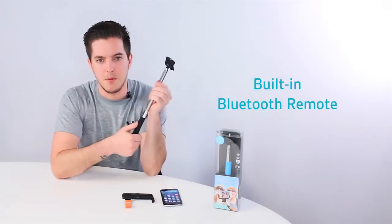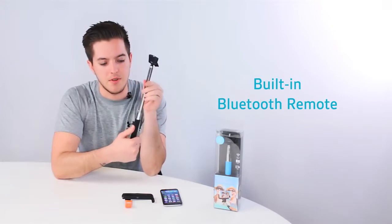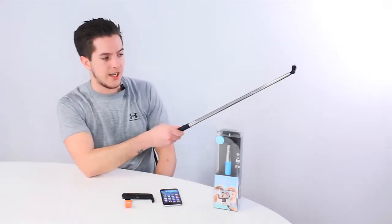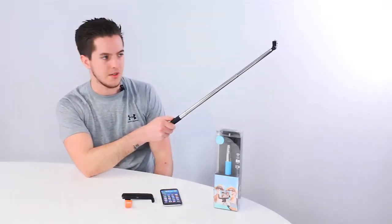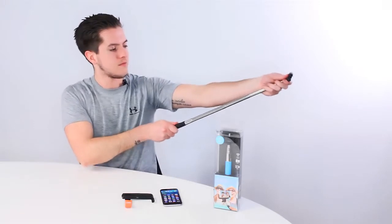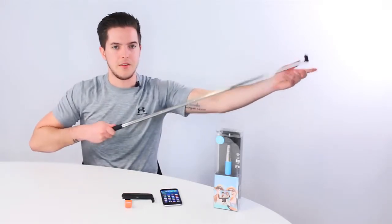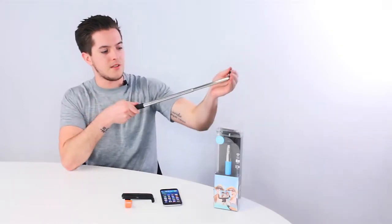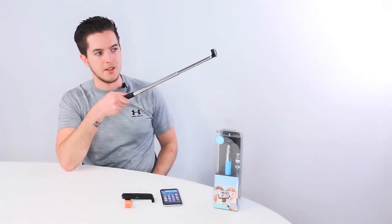It also has a built-in remote allowing you to take photos from afar. Great for making group photos — you no longer have to assign someone as a photographer, which is very good. It extends up to a length of 110cm and relies on friction to stay in place, so it can be positioned at any angle.